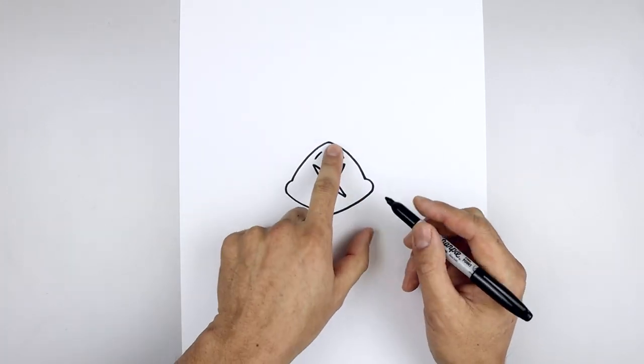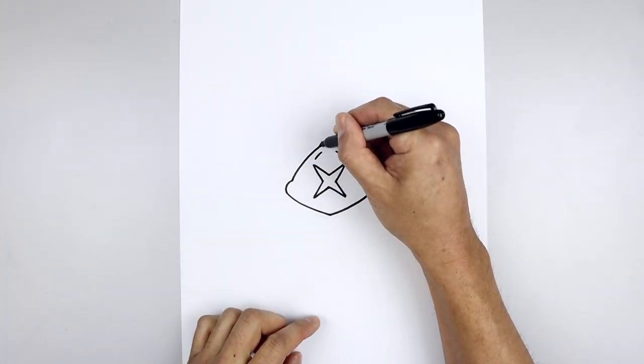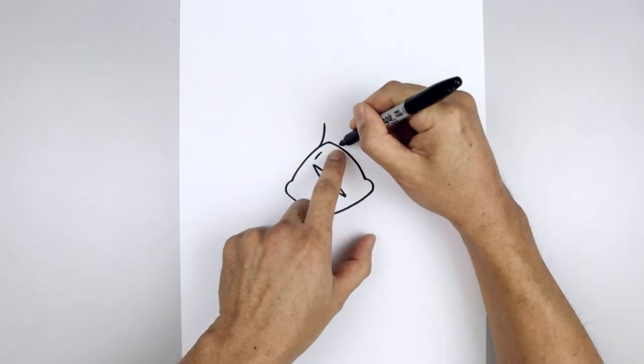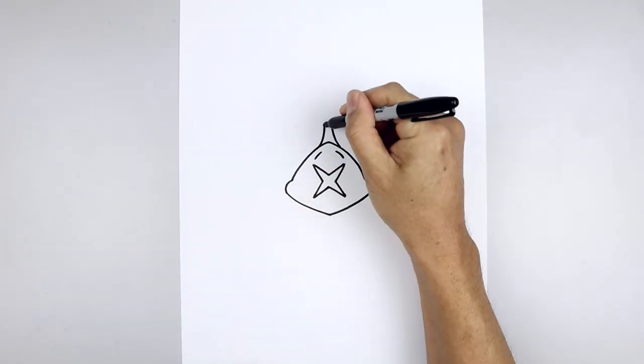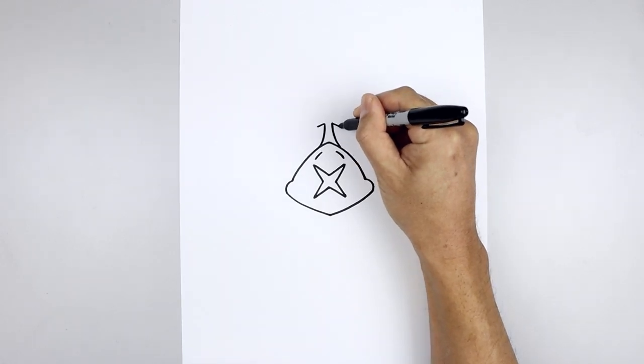Let's draw the inside edge of the brow. We start on the left side and curve this in and then up towards the top. Line this up on the right and do the same thing. Then from the top we're going to draw a short angled line coming down and out towards the side.